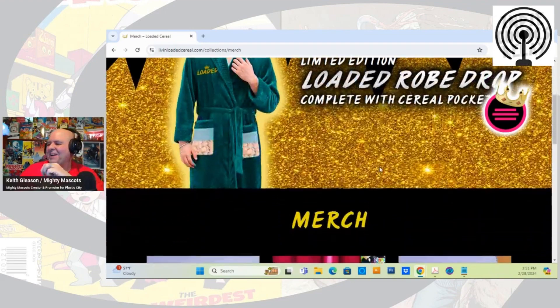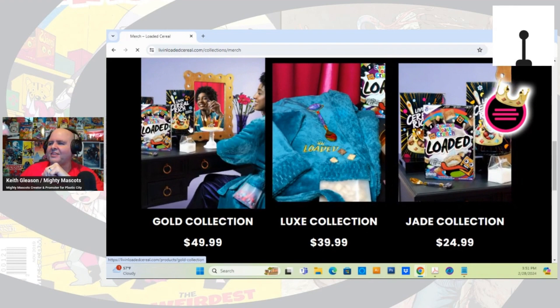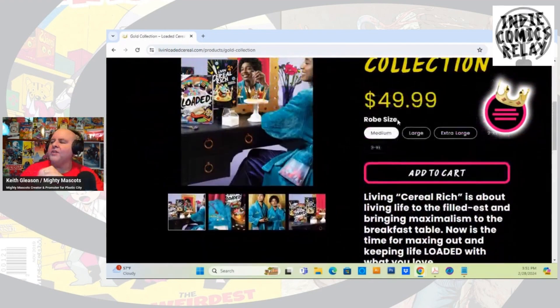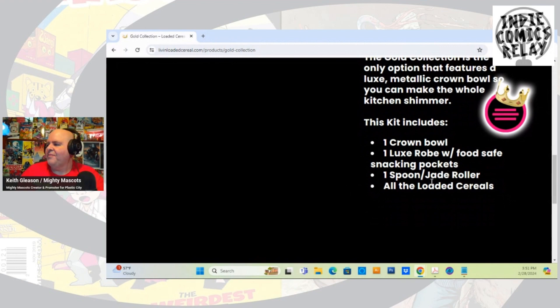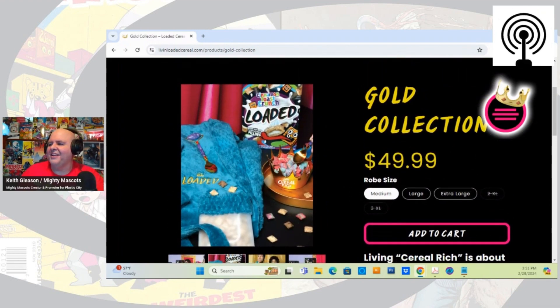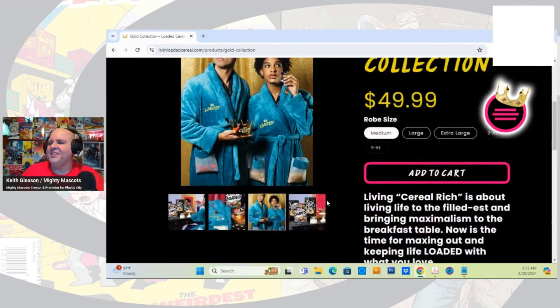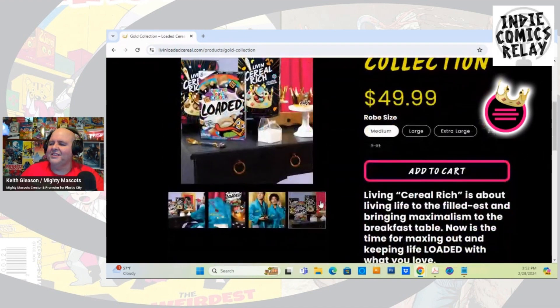It's just pictures of people enjoying it on the back. There's a gold collection — oh, it's different versions of the robe. The kit includes one crown bowl, one robe with food-safe snacking packets, one spoon, a jade roller, and all the loaded cereals. Very weird. You get a spoon! Can you imagine buying this? It's so bizarre. They don't even have 2X or 3X — they must be sold out. That is crazy — fifty bucks! I love cereal, but I don't love cereal that much.